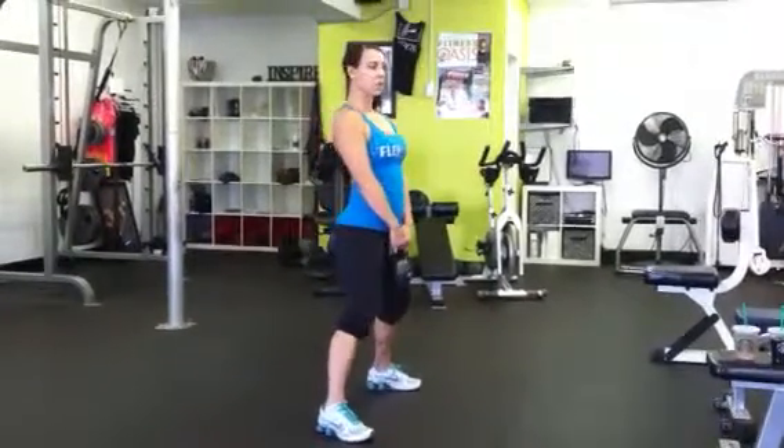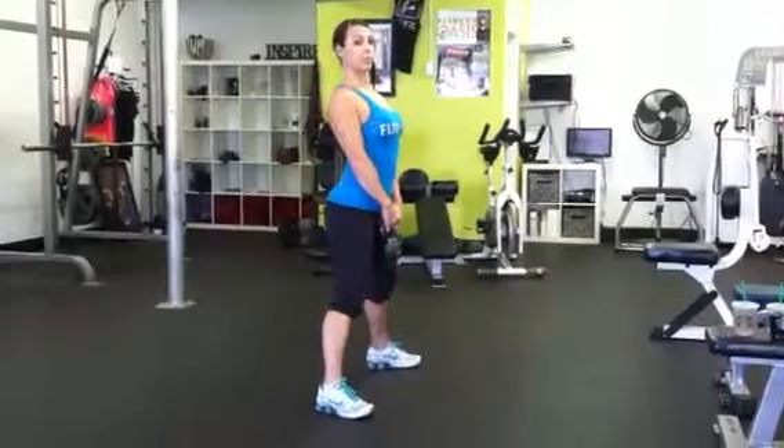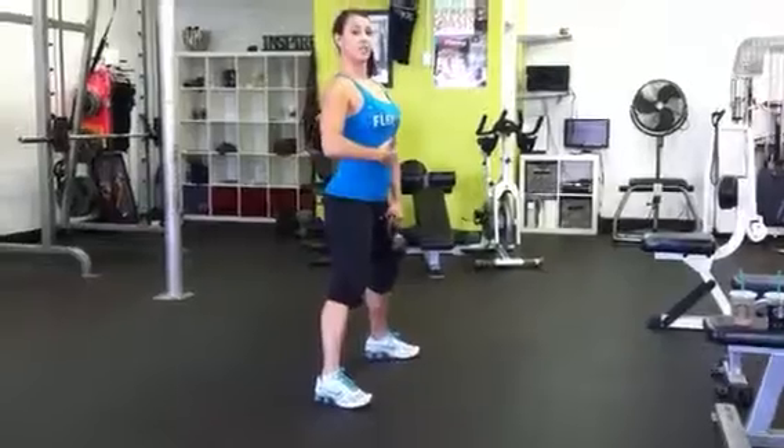I'm going to demonstrate kettlebell swings. With this, you want to keep your shoulders back — it's really important to keep them back. You never want them to fall forward. So shoulder blades back into place, keep your abs tight.